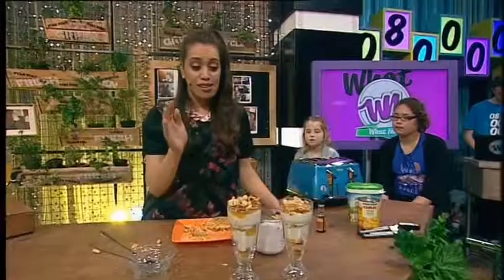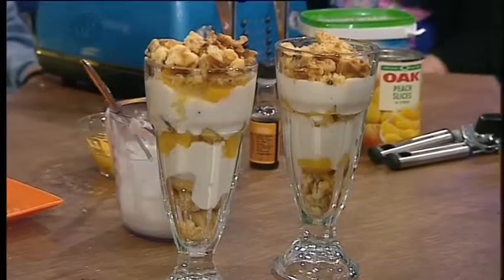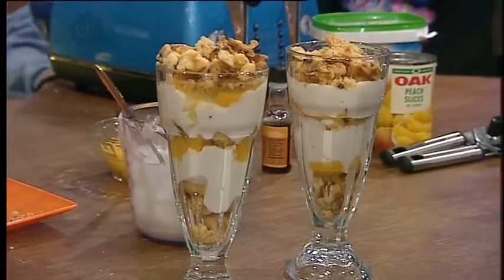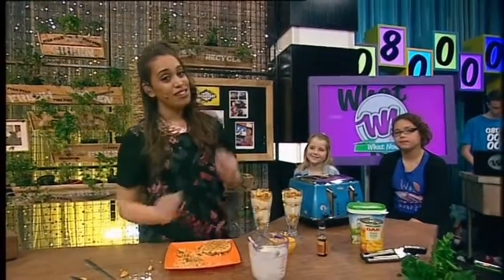Now the best thing with this is that when you make it, you've got to serve it immediately. Because you don't want your waffles to get really soggy from your fruit or your yogurt. So while I get these girls to dig in, you can enjoy these fun facts about yogurt.